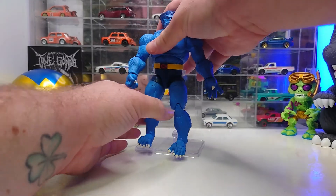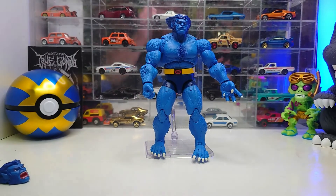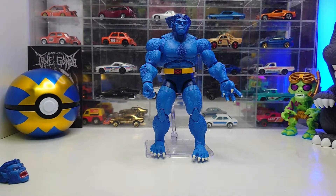That covers all of his articulation points. Overall, pretty standard for Beast. To be 100% honest, I think it is actually the same sculpt as my gray Beast. I'm going to take a closer look in a minute to double-check, but I'm pretty sure it's the exact same body sculpt as gray Beast, with some slight differences here and there.